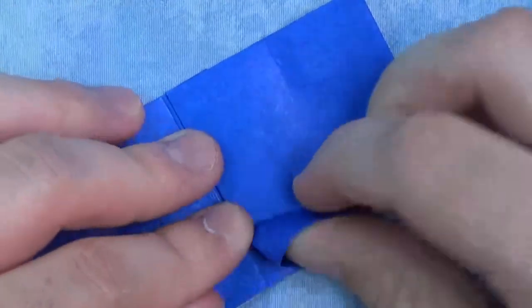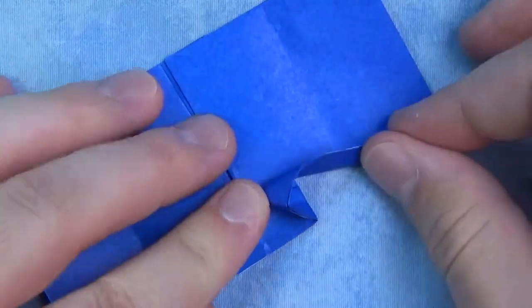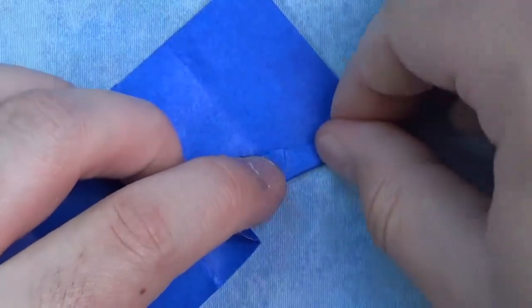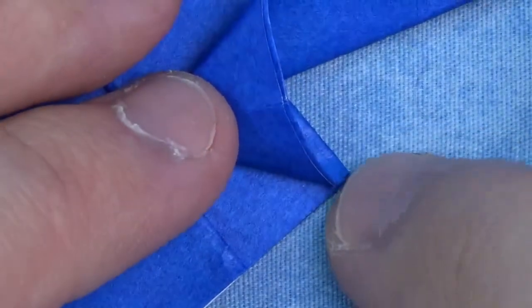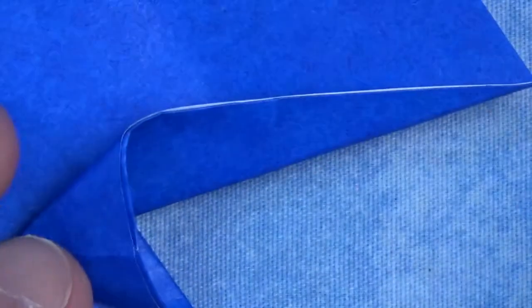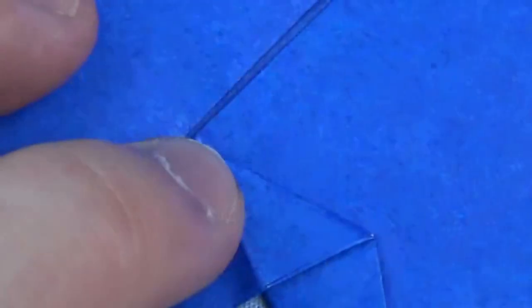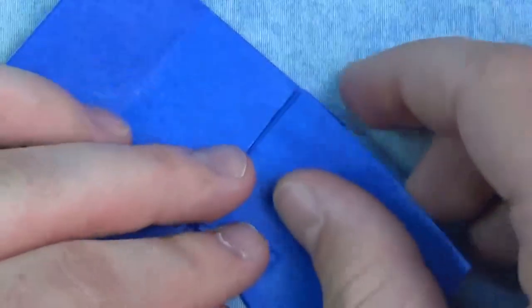Now comes the kind of tricky part — not too bad though. What we're going to do is take this and fold it up and squash it, but we're going to originate the fold at this point here. This squash fold, we're going to originate the squash at that corner right there. You want this crease to align with this edge — close enough is fine. Make sure it's at that point and crease sharply. Like that. Now let's repeat that on the remaining three — I'm going to fast forward this part.